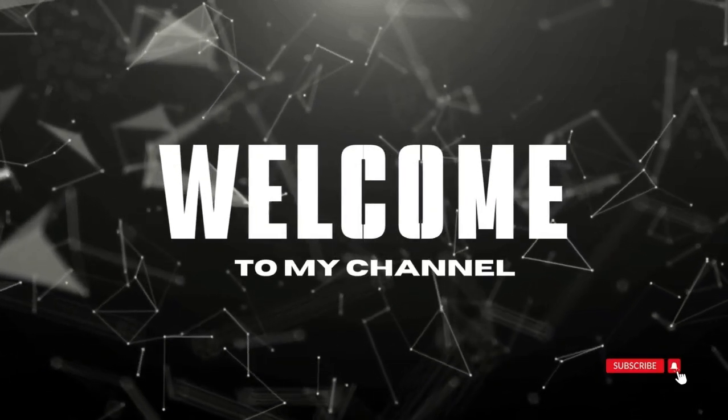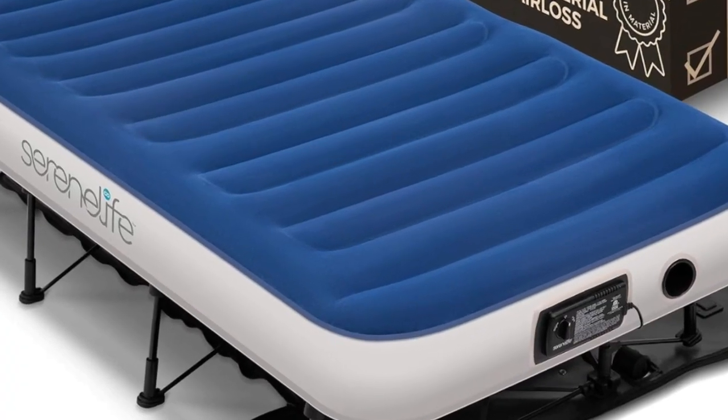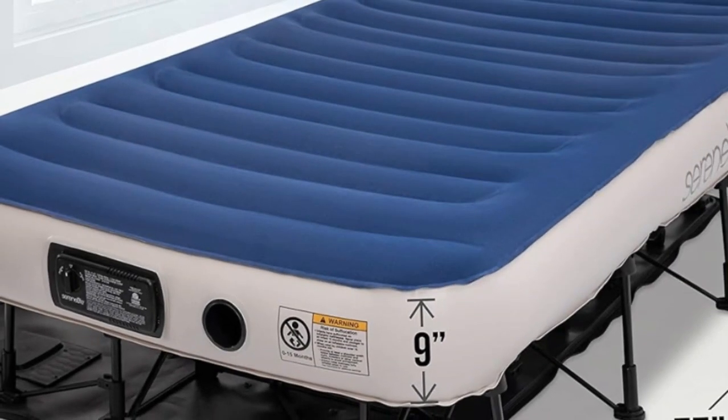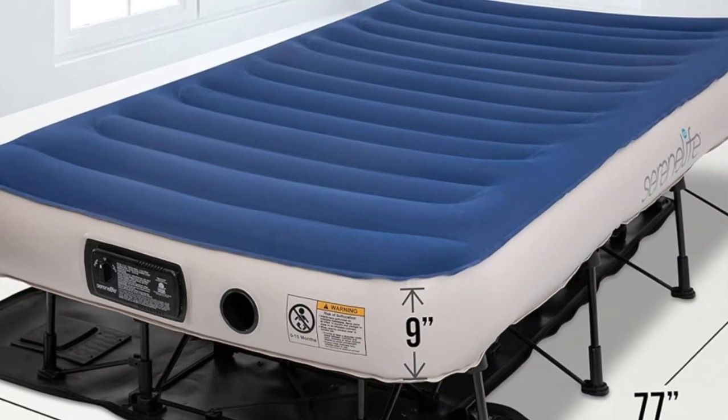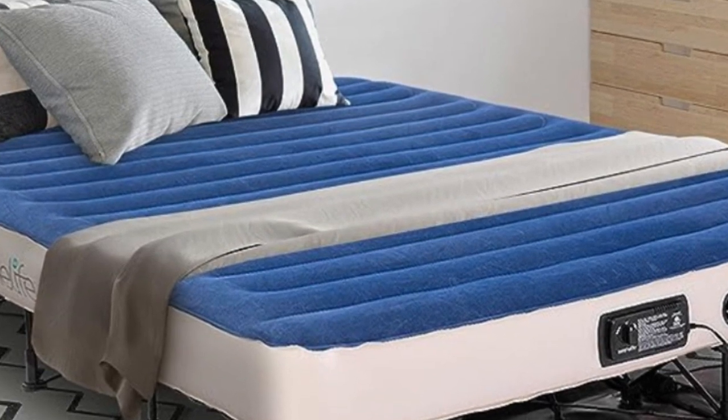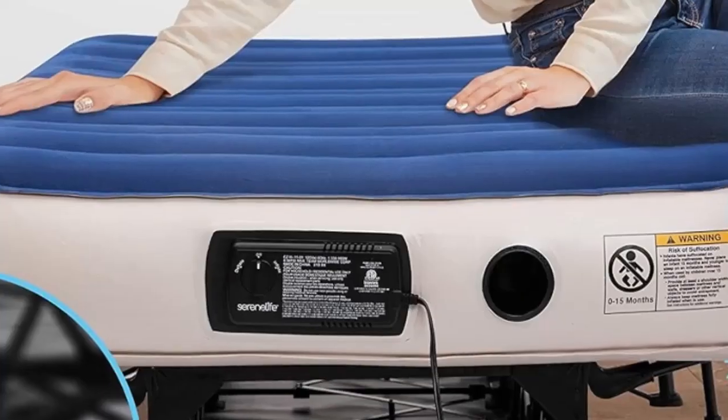Welcome to my channel. Elevate the air mattress experience with premium features like those found on the Serene Life Easy Air Mattress. This splurge-worthy air mattress is definitely more expensive than other options on the market. At the same time, we found that the extra features justify the higher price tag.